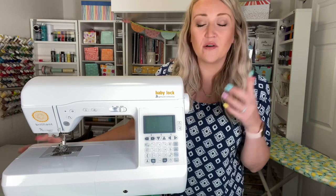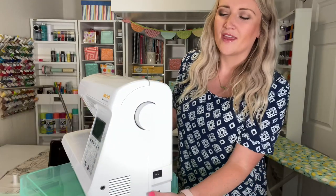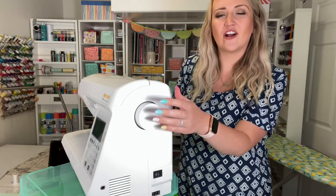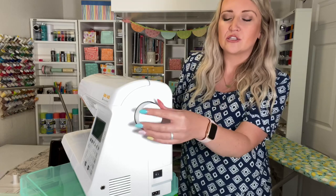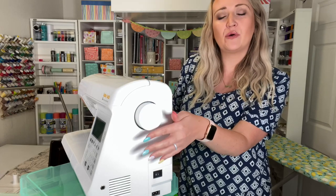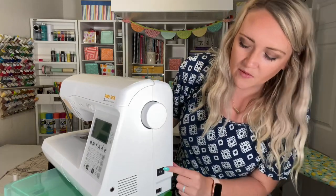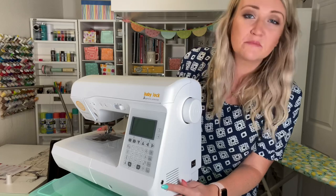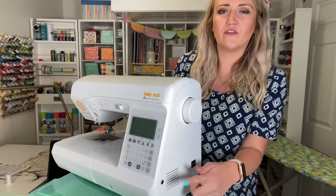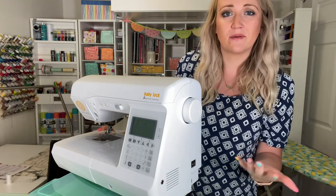We're also going to talk about how to thread this machine, so let's get started. First up, on the right side of the machine we have our hand wheel — this is what makes the needle go up and down when you're not touching the foot pedal. You always want to turn it towards you when facing the machine. We also have our on/off switch, the power plug-in, and a separate spot to plug in your foot pedal.